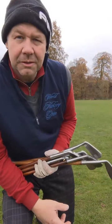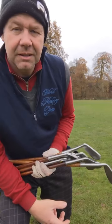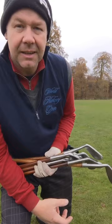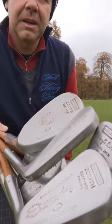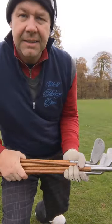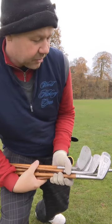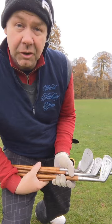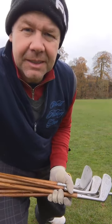Hi, my name is Gavin Bottrell. My website is hickorygolf.co.uk. I'm here at Stonely Deer Park Golf Club near Coventry today. It's the 24th of November. I'm here to hit some Nickel, George Nickel irons. I'm making up a set and I've also got some woods. So I'm going to try them out, see how they go, and make sure the shafts are good.